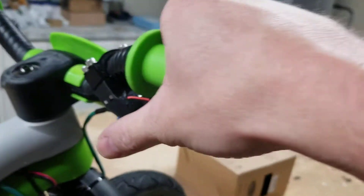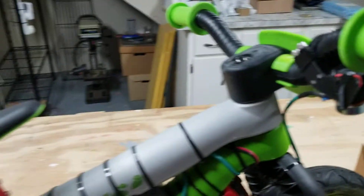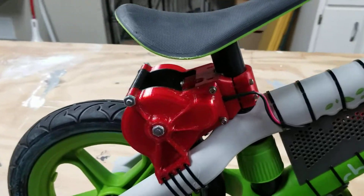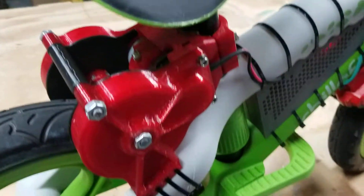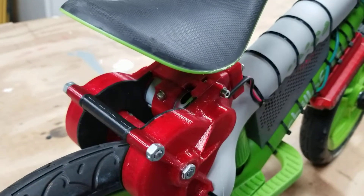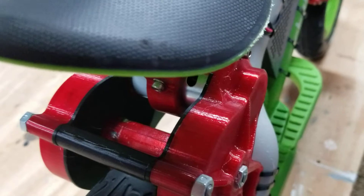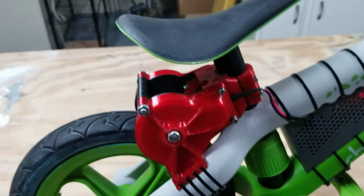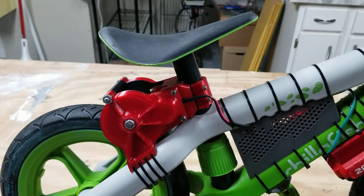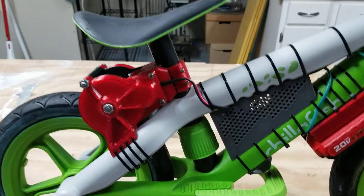We have a potentiometer thumb throttle with just a rubber band return. The primary drive is a power drill motor that has a dual output shaft with herringbone gears on either side straddling a roller, so the total reduction is about 46 to 1, with a top speed of about seven and a half miles an hour.